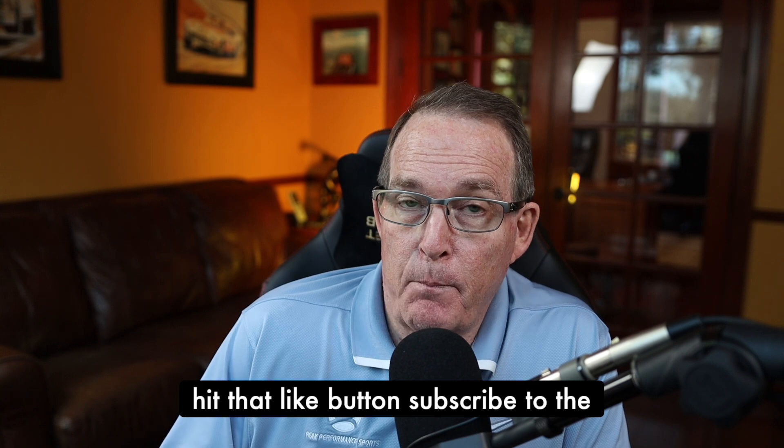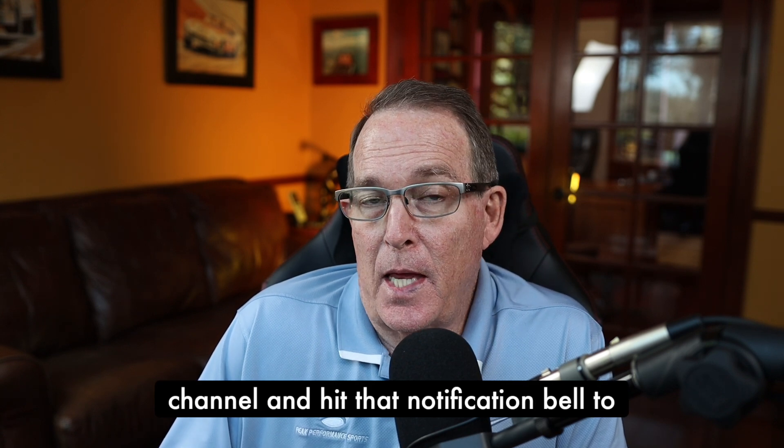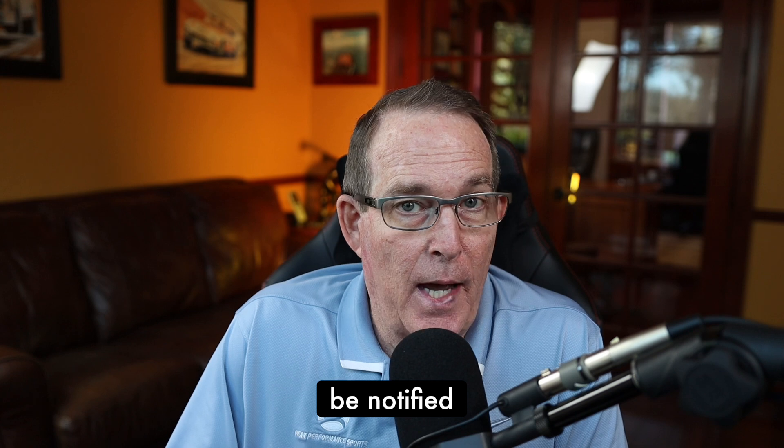Please hit that like button, subscribe to the channel, and hit that notification bell to be notified when we have new videos.